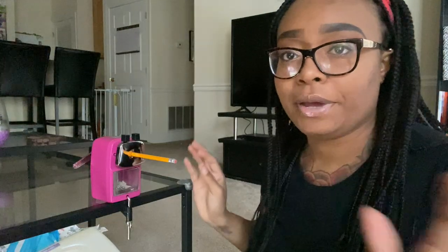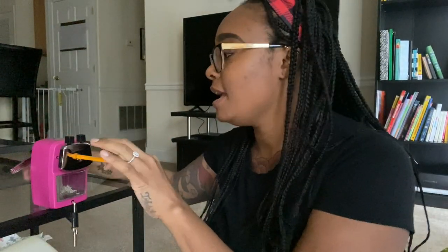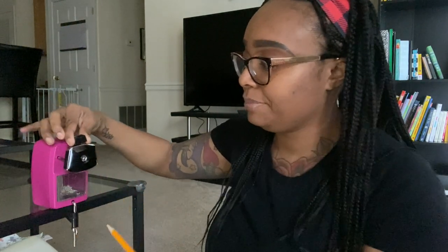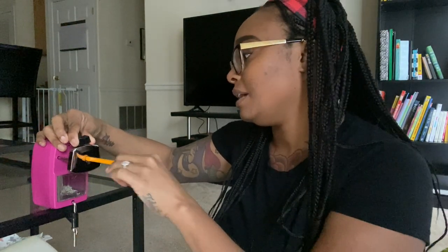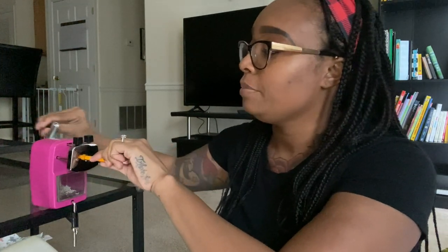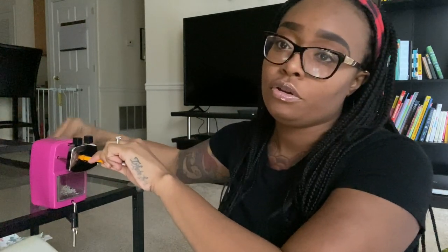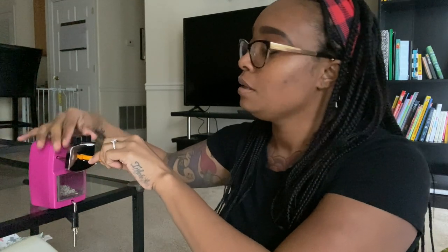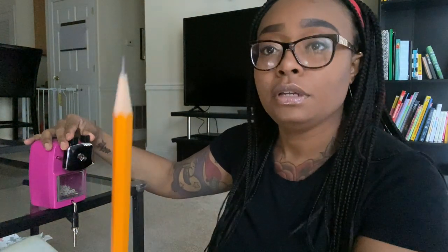I have some pencils to show you how to sharpen with. I'm going to fasten this to my table so it is secure. Now that the pencil sharpener is attached to my table, the way to use it is: you squeeze the clasp, extend it out until your pencil is all the way into the sharpener, and then you crank until your pencil is sharpened.